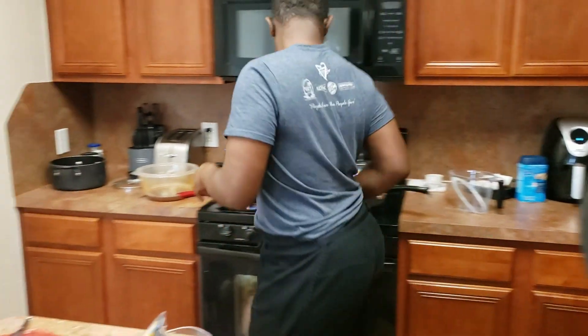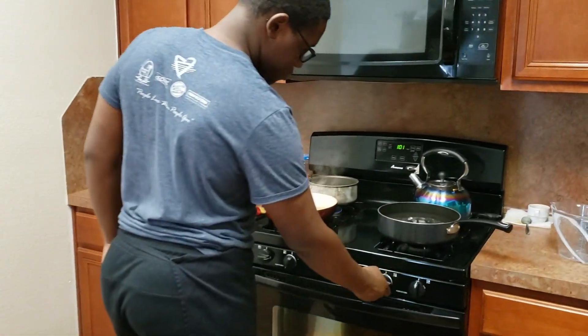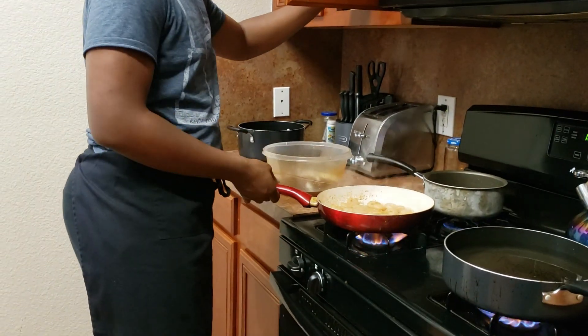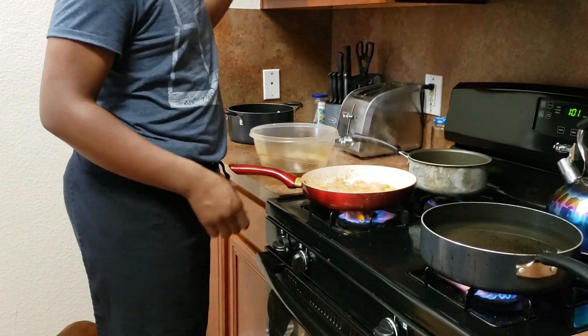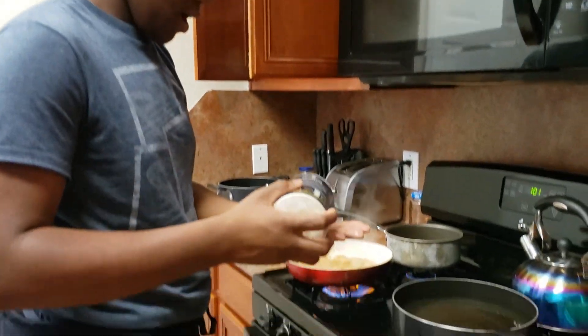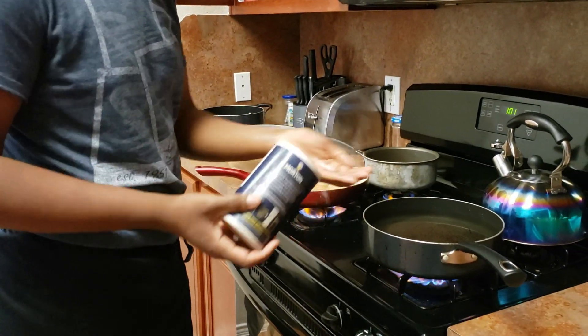All right, now you want to add the heat on — get that on high. You want to have a little bit of salt. We still have our shrimps cooking over here. Grab a little bit of salt and put that in the bottom of the water — it's going to help make it boil a little bit faster.